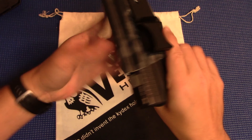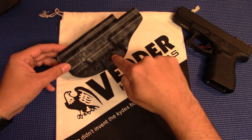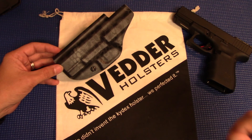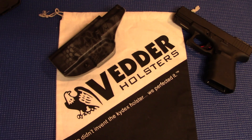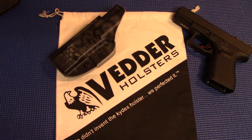All right guys, that's all we got today. Just wanted to throw this out there and give a shout out to a small American-made, family-owned business right here — Vedder Holsters. Anytime I get a chance to support a company like that, I'm all for it. Great product from a small family-owned American business. As always, if you like what I'm doing, give me that thumbs up, and if you're not already, please hit that subscribe button. Stay up to date with any new videos we've got coming out. We will catch you later — till next time, live life and have fun out there.